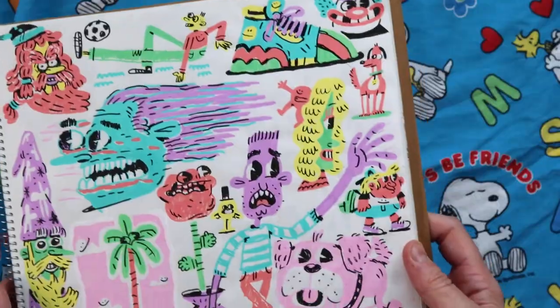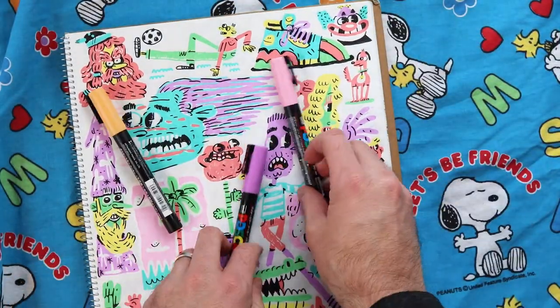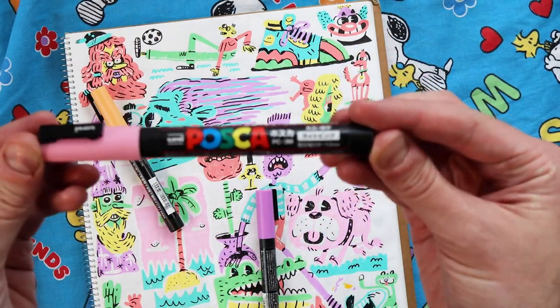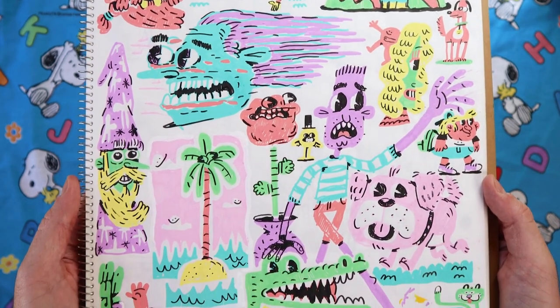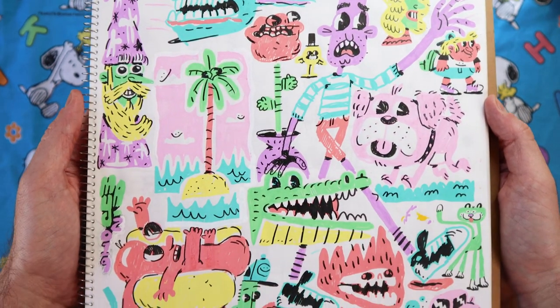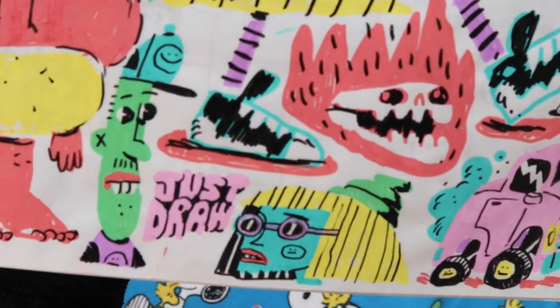This is the first page. I was just messing with some paint pens — these Posca paint pens. So this is kind of like a freestyle first page of the book. Just doodling, seeing what happens. This hot dog guy, super weird. Just draw.